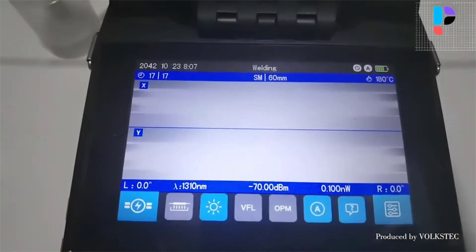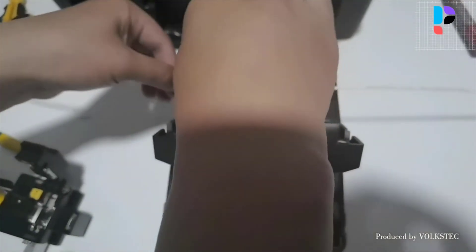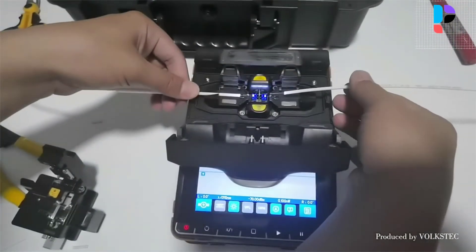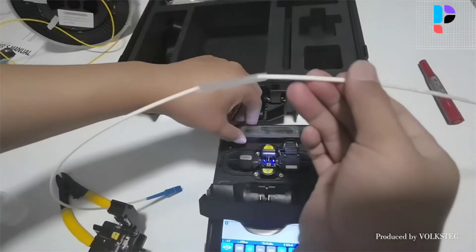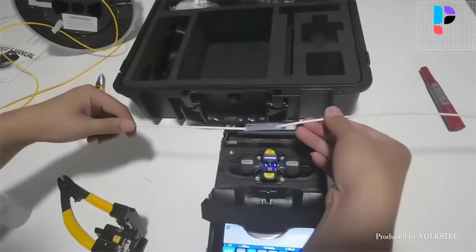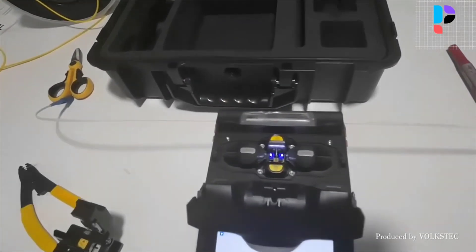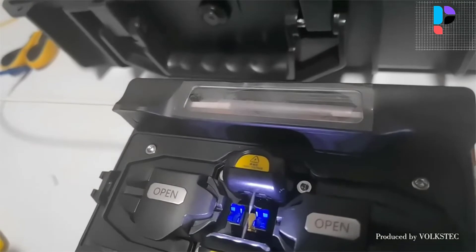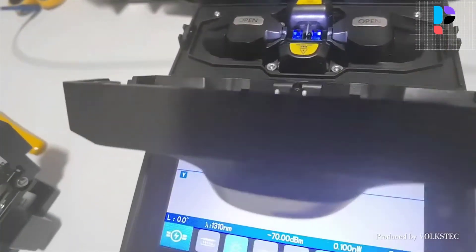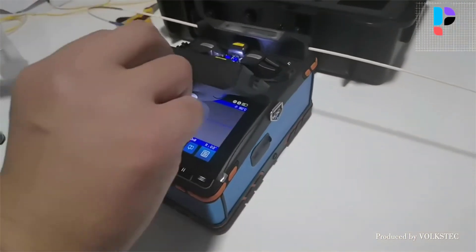Lighting smart mode automatically turns on the button indicator and V-groove lighting from 18:00 to 06:00 system time. AF (autofocus) automatically adjusts camera focal length to the target value when welding. Local OPM opens the local optical power meter. Red light pen turns on the red light. Loss estimation calculates connection loss based on the light image point after welding completion — note this has some deviation from the true value and is for reference only, not as the basis for project acceptance.